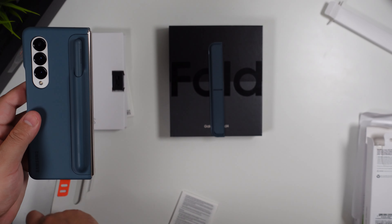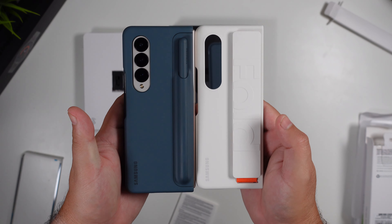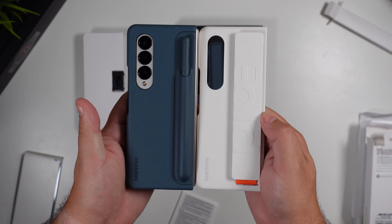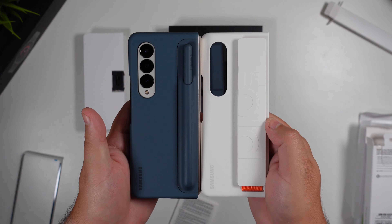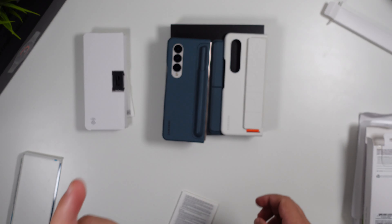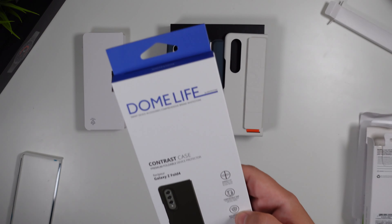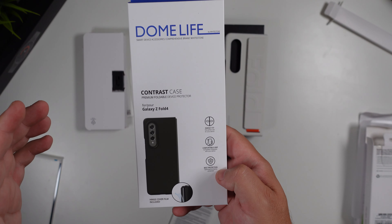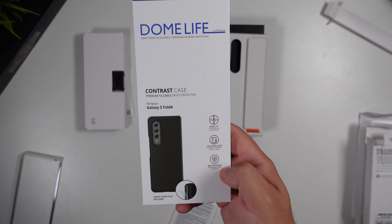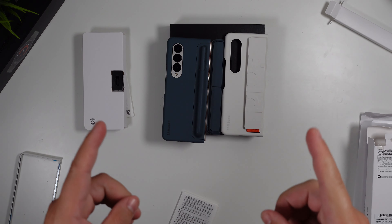Those are the two main official options — both unique in their own way and serving different purposes. Which do you like? Comment below. We also have some new cases coming, including a sneak peek from Whitestone Dome, which has a contrast case for the Fold 4 series — we'll cover that in a later video. Let me know below if you're picking one of these up. Thanks for watching!